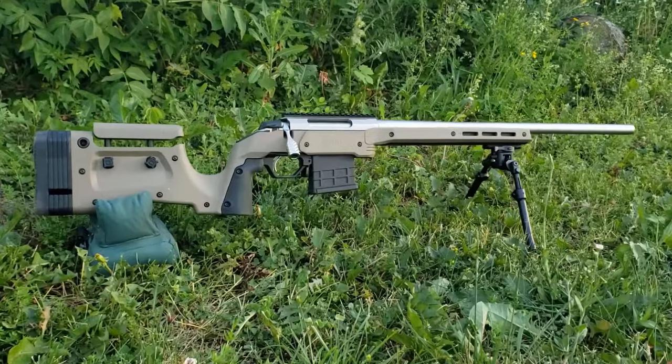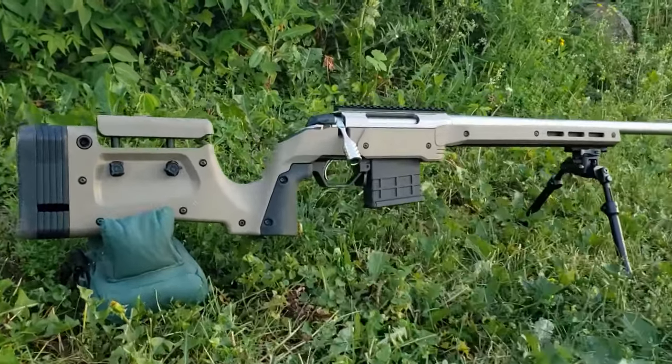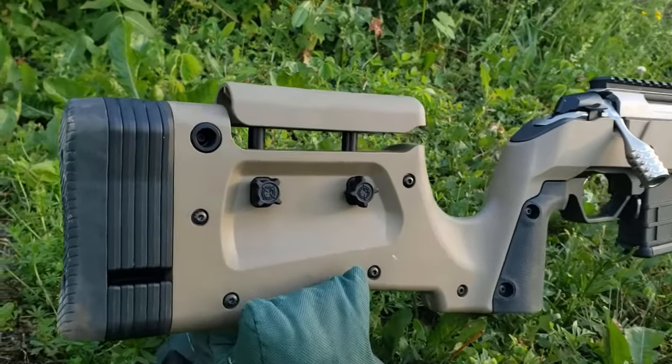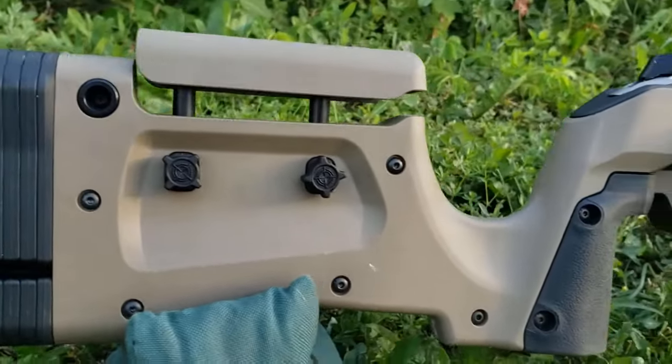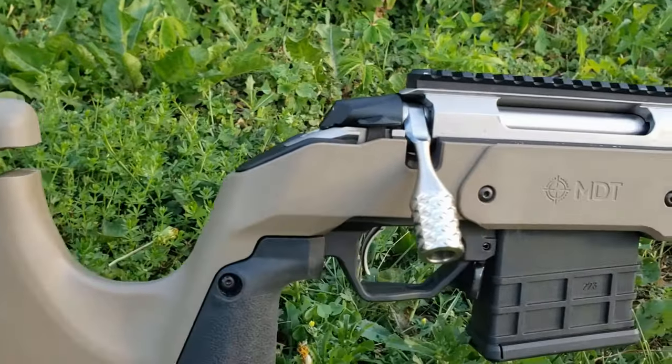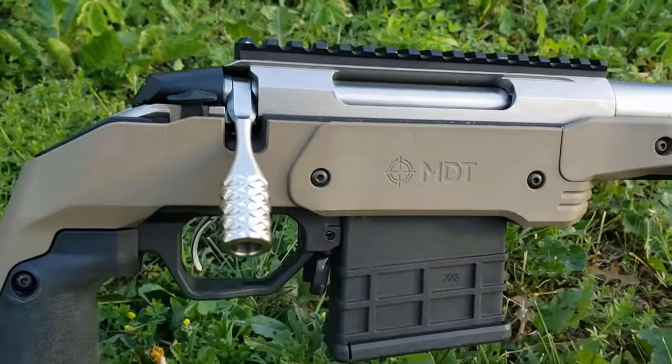In my opinion, this is a fantastic chassis. If you're looking to get one, I would definitely put this on your list of potential buys — that one and maybe the Oryx chassis. They're both really, really nice. If you guys enjoyed this video, consider hitting like, consider hitting subscribe, and I'll see you on the next review.